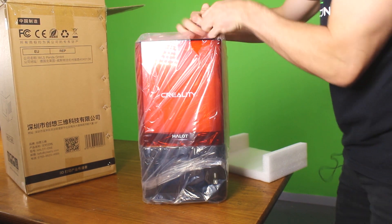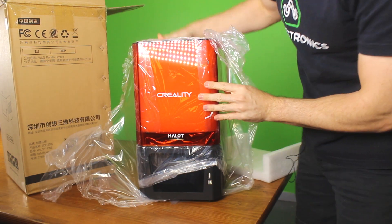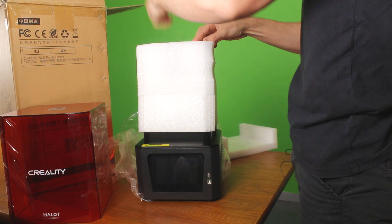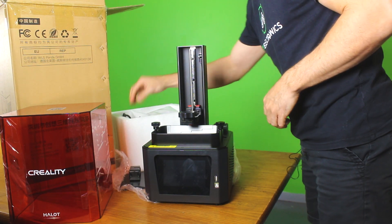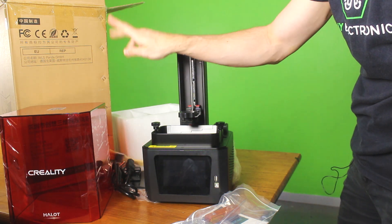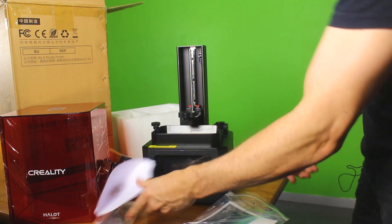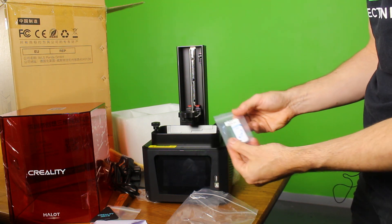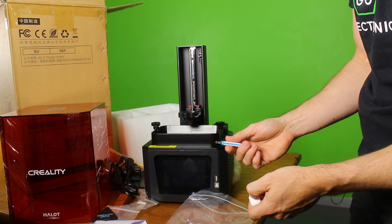Finally got my hands on this guy — been long anticipated. Let's see what we got. Oh it's pretty! Lots of foam as usual. What accessories did they give us this time? We've got a power cable, accessories bag, paint brush, cleaning spatula, massive paint scraper, some Allen keys, filters, resin user manual — maybe we'll go through that later, probably not — and a data card. What could this hold? Probably a benchy, who knows.